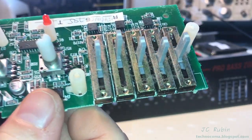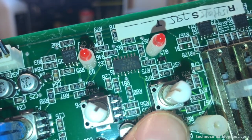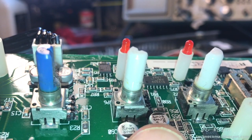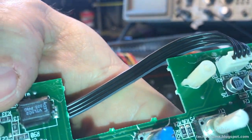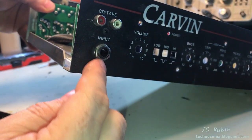This looks really bad — look at that, this needs a cleaning, no doubt. Luckily it also looks like all of the pots are serviceable. It would appear so anyway, that I could get in there and do some work on these, so we're gonna find out. I'm also going to move this circuit board real quick so I can clean up this jack.